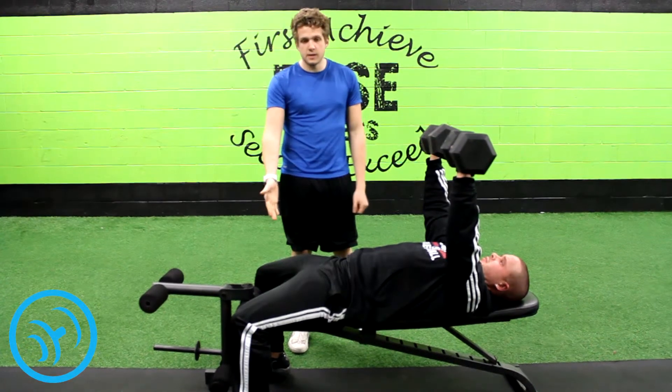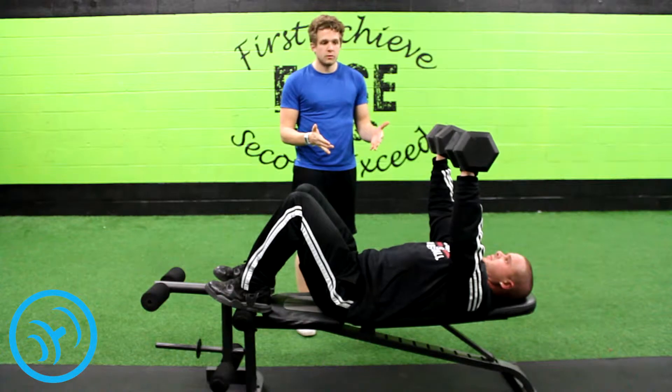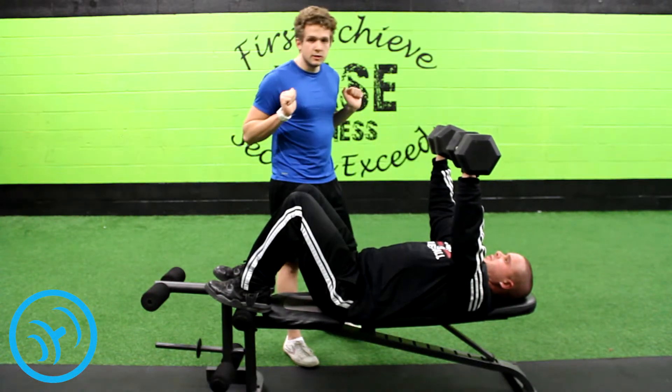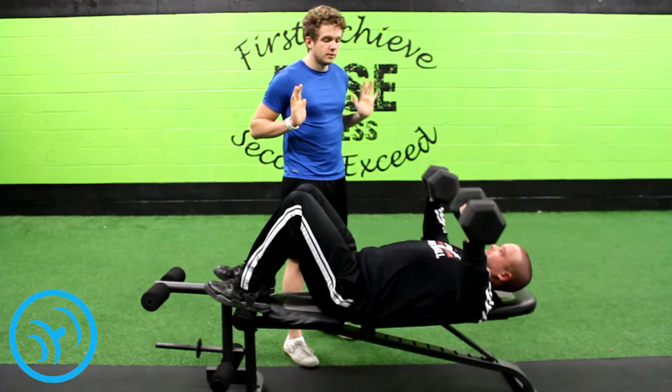You can also have a variation of putting your feet up on the bench. It targets your core a little bit more while you're doing the chest press and focuses more on your chest muscles. You just go back down at a 90 degree angle and come back up.